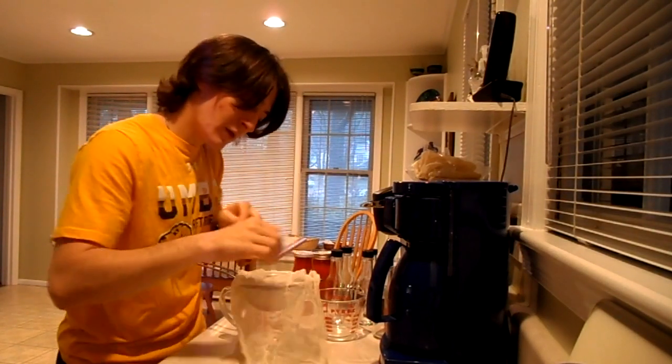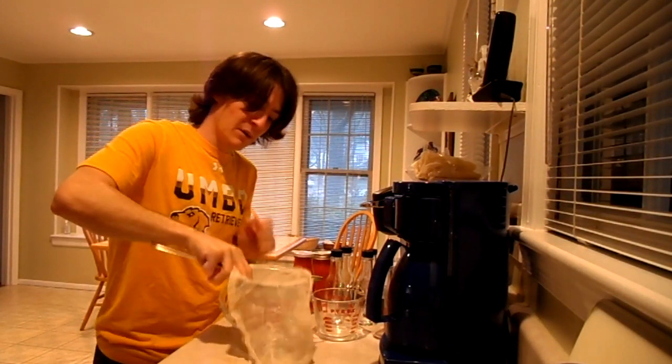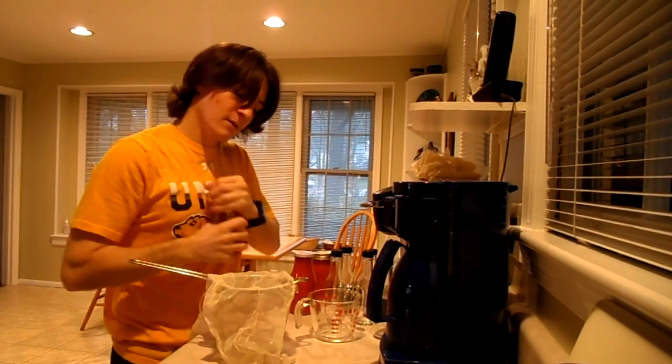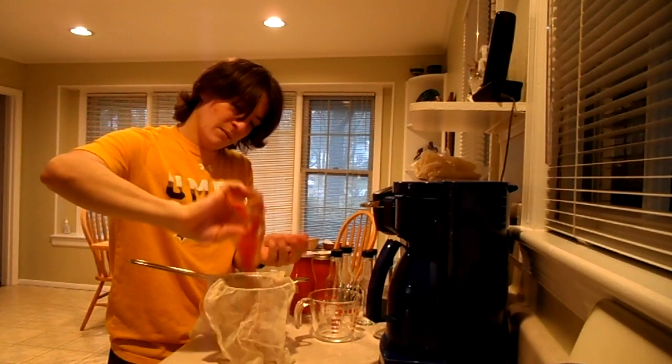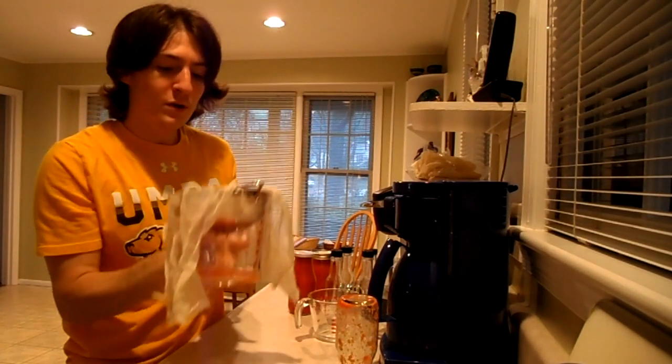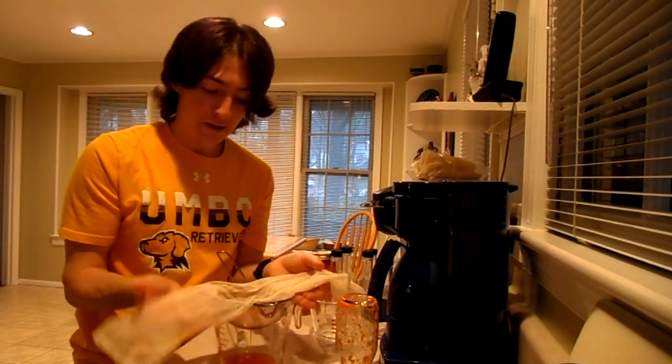I have my cheesecloth set inside the strainer and I'm using a measuring cup to hold it. You just open up your container and dump it in. Right now it's just draining out. You're gonna let it sit there for a while and then afterwards you're gonna squeeze the rest of the juice out. I squeezed out as much as I could — this is some of the pepper extract. We're gonna put some of this back in when we're actually done bottling.